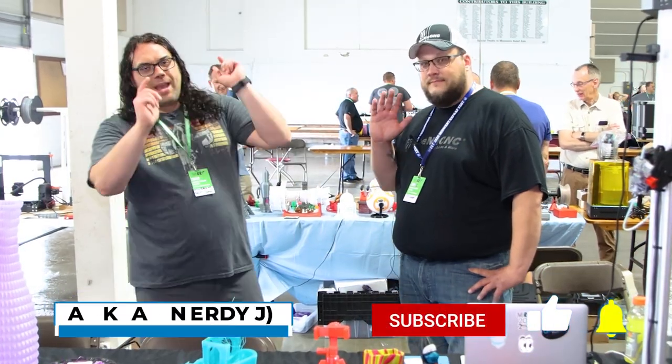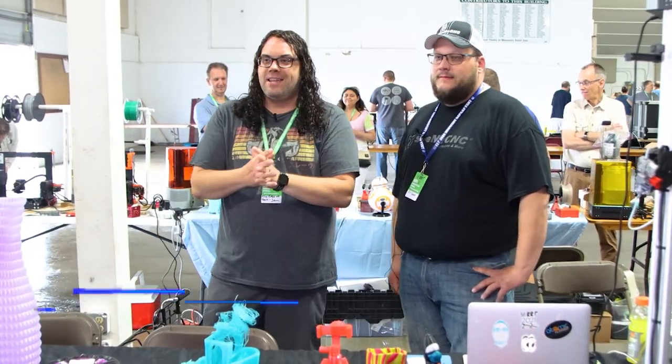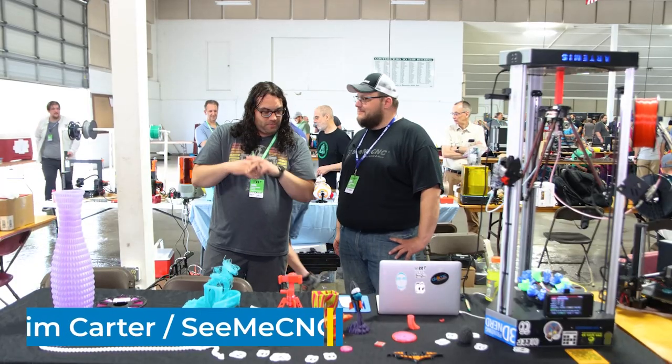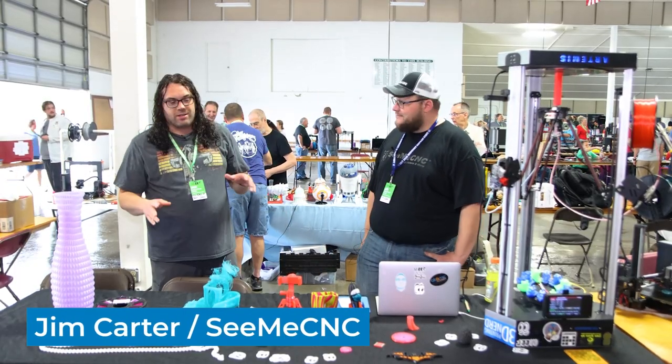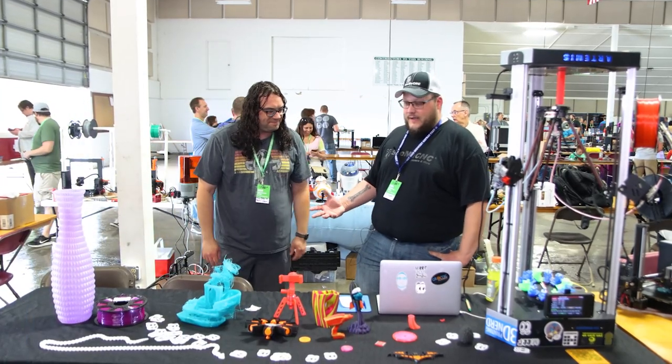Hey everybody, this is Jim from Edge of Tech right here at Murph 2021, and I'm Jim with Jim, and he's representing CME CNC. This table is pretty dang awesome for a few reasons. But first, let's stop for a second — who are you and what do you do? Well, I'm Jim Carter and I sell stuff on the Internet. That's my daily job.